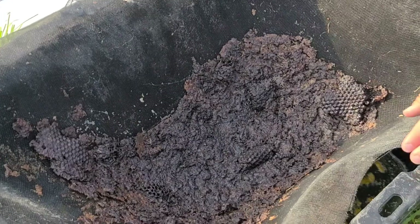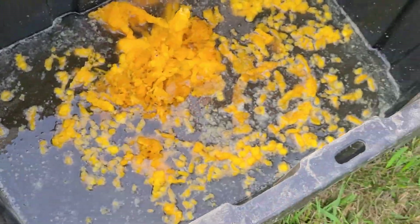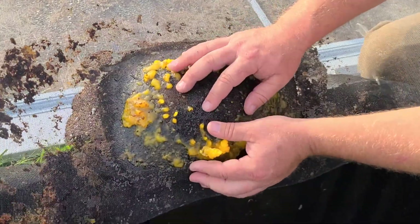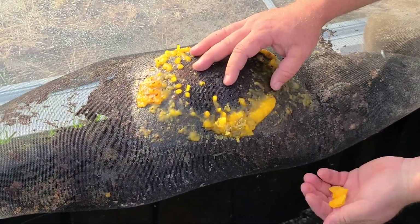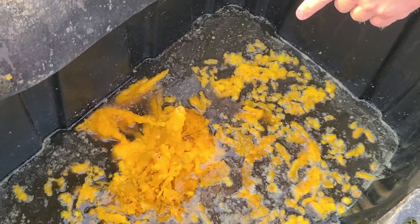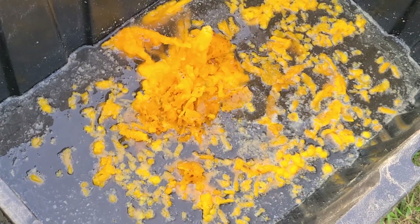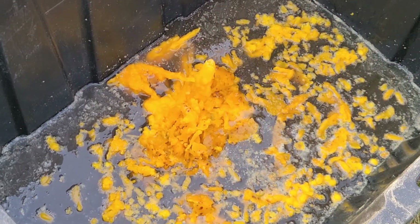These holes up top are nice — we got these totes at Home Depot, I think. I'll just pull this off and you can see how it works: the wax melts, filters through, and it comes out this beautiful pure yellow. You want to have some water in the bottom so your wax doesn't stick, though it looks like with so much wax concentrated in one area it did stick — man, that's hard.